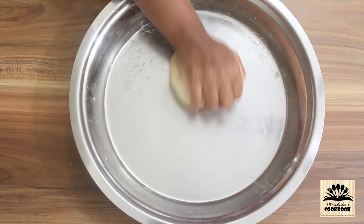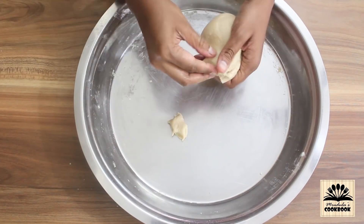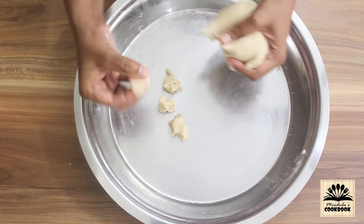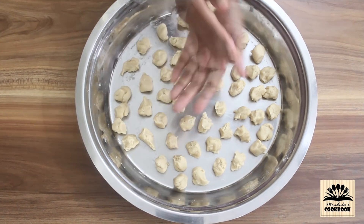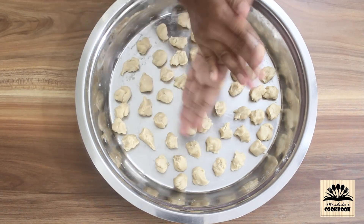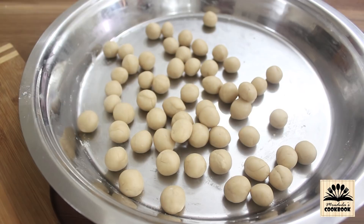Cover the dough and keep it aside for 20 to 30 minutes. After around 30 minutes, divide the dough into small portions and roll each portion to make smooth round balls.